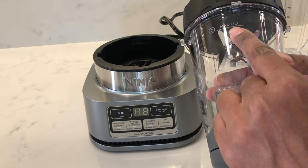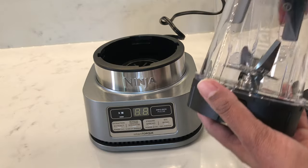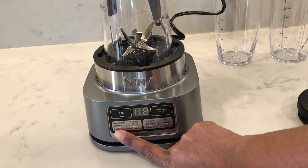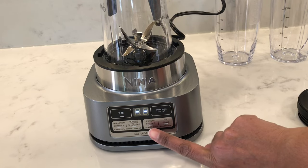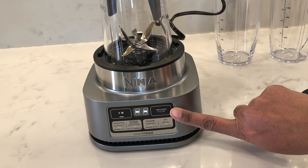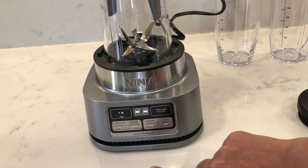On the smoothie bowl maker you'll see indications for a maximum fill line and also the liquid line, which will help you get the right consistency for the smoothie bowl. The Auto IQ programs are preset programs for extract and smoothie — which use the power cup — and spread and bowl, which use the power bowl. There's also a manual pulse button and a start and stop button if you didn't want to use the Auto IQ programs.